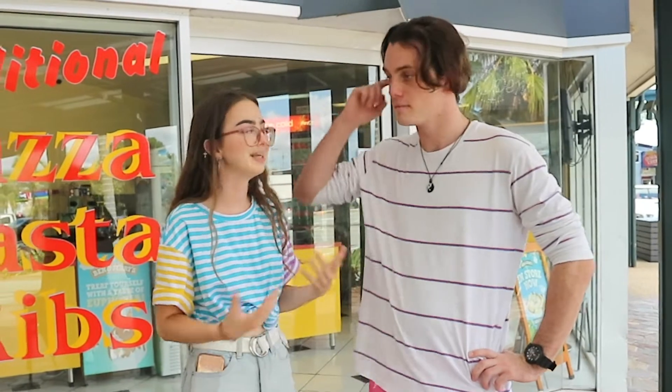So today we're at a pizza shop, so I'm going to teach you how to make a professional pizza. I've worked here for four years, so I'm basically a professional.